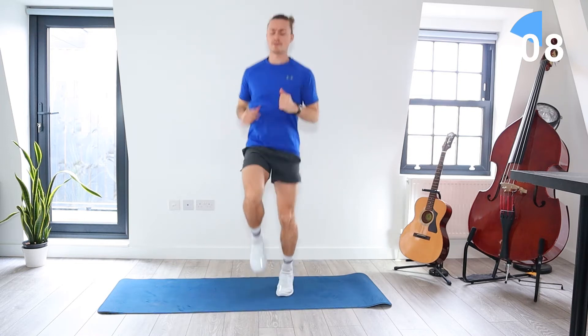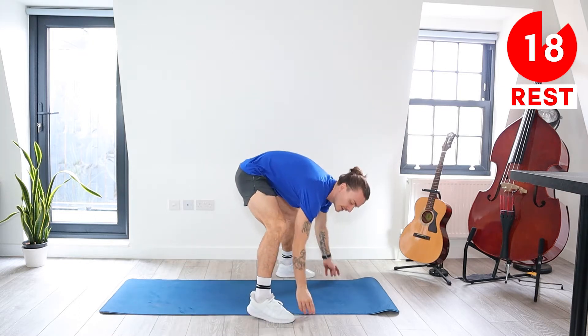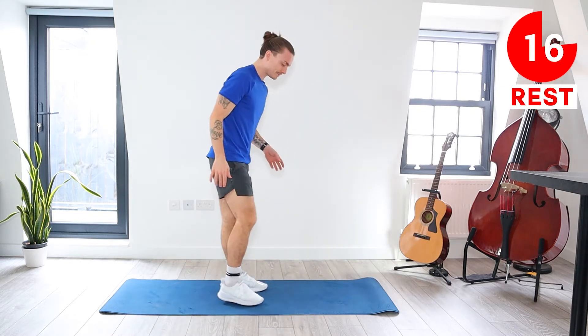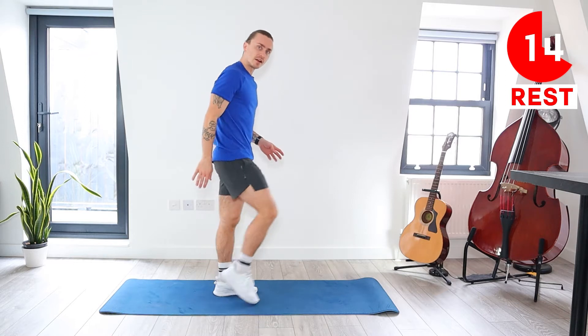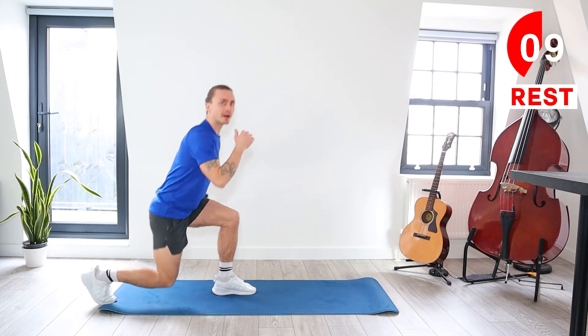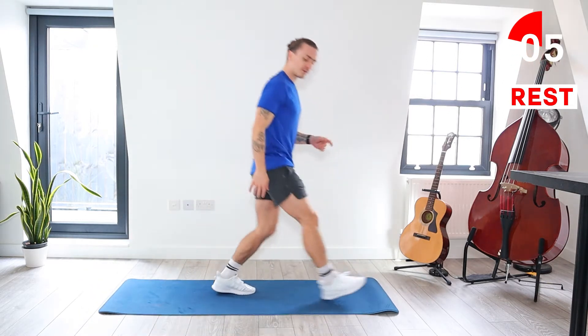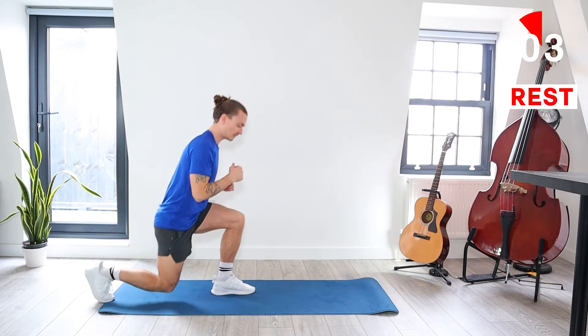10 seconds left — five seconds. Okay, rest. We've got a 20 second rest. Come to the middle of your mat. Right leg is going to lunge forward and then bring it back to centre, and then lunge backwards, back to centre. So we go forward lunge first and then we do a backwards lunge.